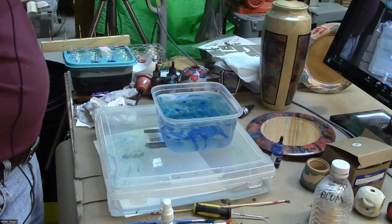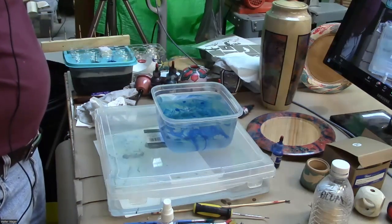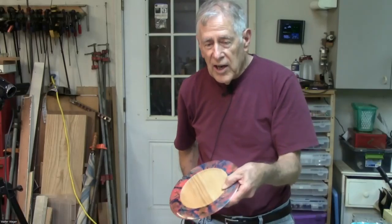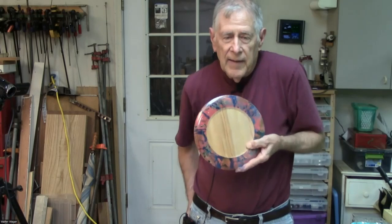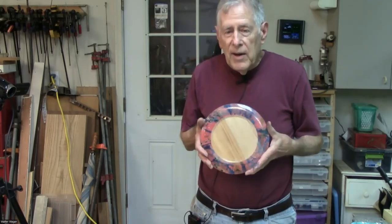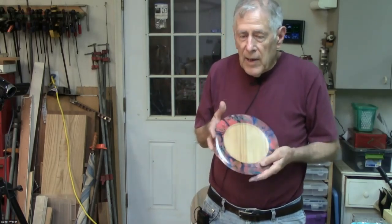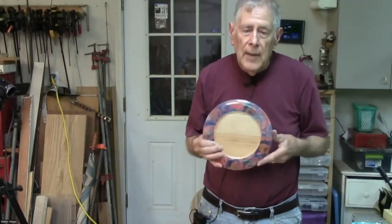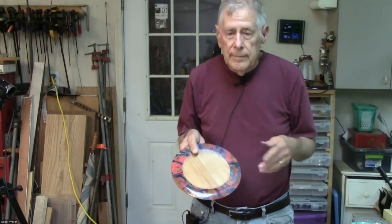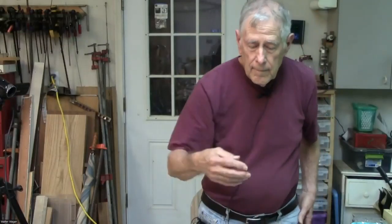My favorite finish is a Krylon matte spray. Even though most of my stuff is somewhat shiny, I put maybe three or four coats of matte lacquer on it, buff it with a Beale system — you're not going to buff the paint off with three or four coats of lacquer over it — then I use a micro renaissance wax.